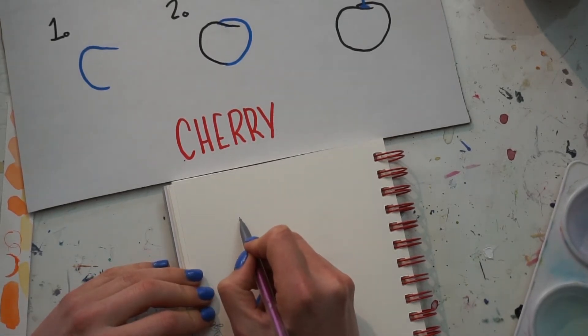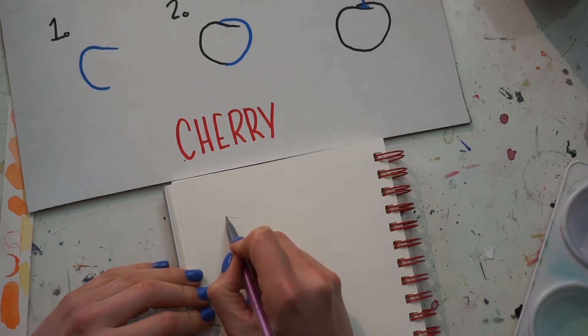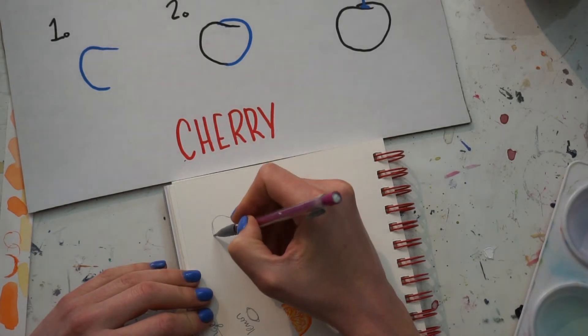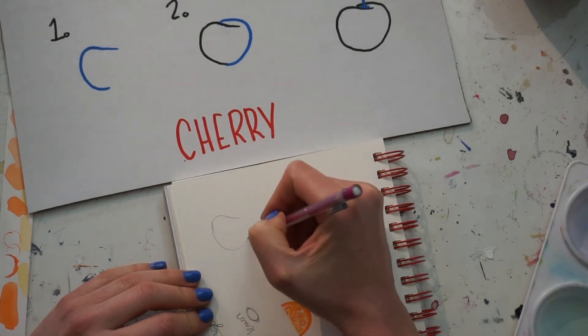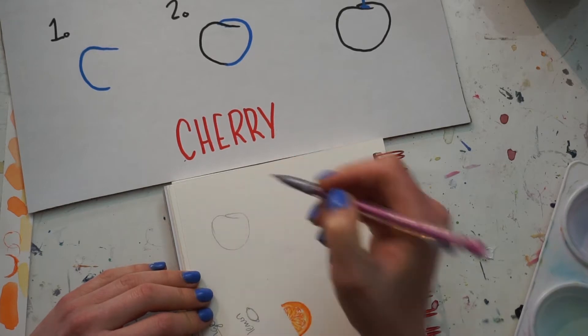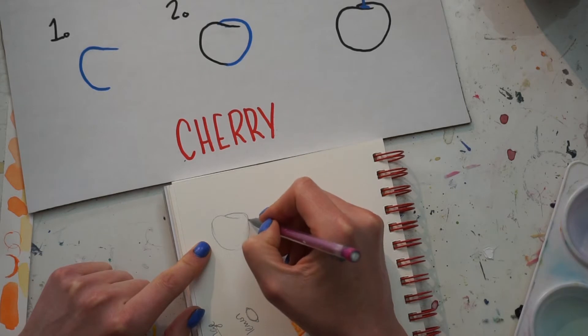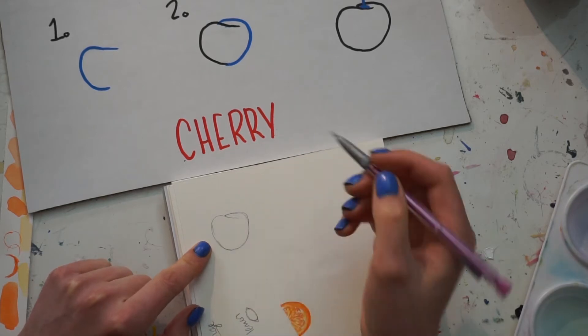To draw a cherry, we're going to draw kind of a sloppy, overlapping heart — a weird ear-type shape. Leave it open and then swoop it up and over. Make sure that overlap is the part that dips down, where the stem of the cherry sits in that little recess.